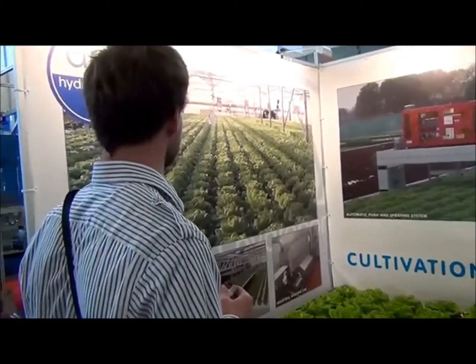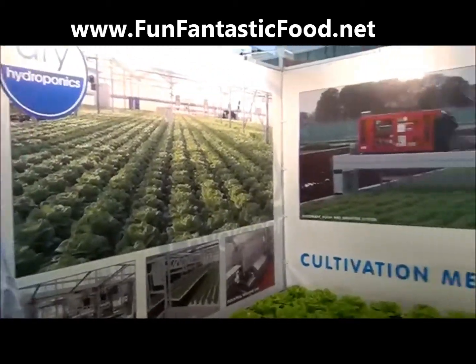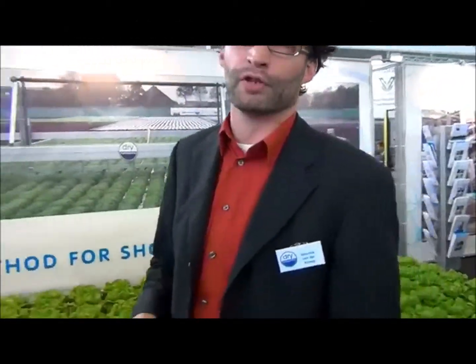This is in our greenhouse where we do all our tests. We are growers ourselves, so we are developing and we know what we are doing. We also work together with technical companies to make it completely a turnkey project.